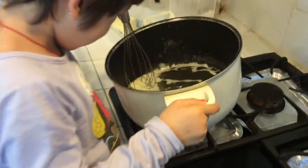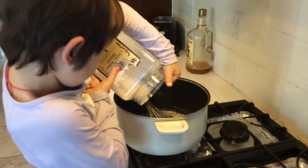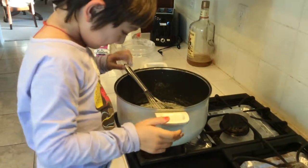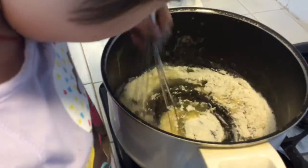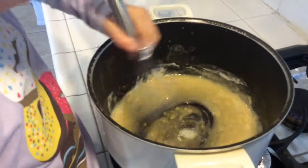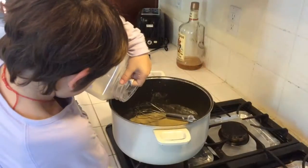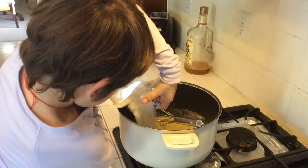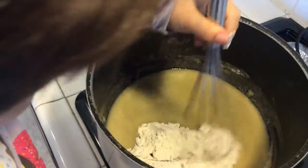Ready to put the flour in? Let me see. Look at this — very good. Now you have to sear it. You have to bake it, like you bake bread, you know? This is called roux — R-O-U-X.